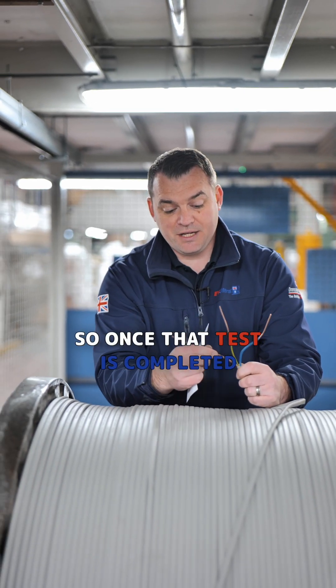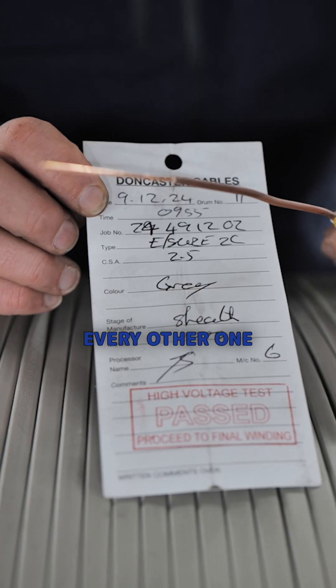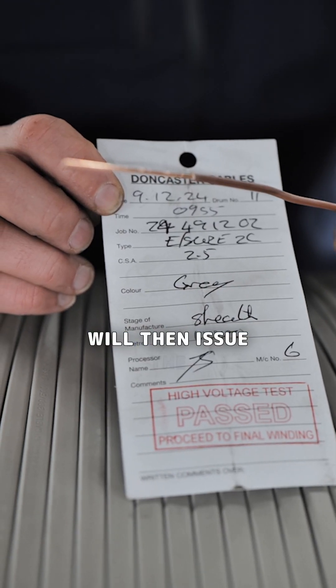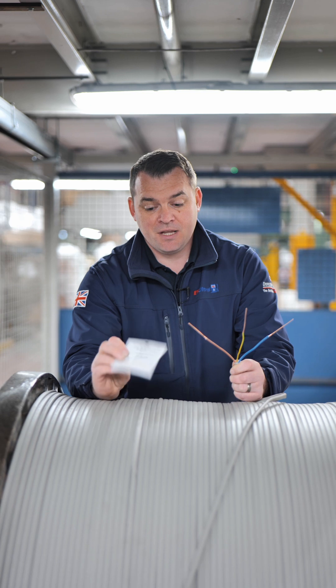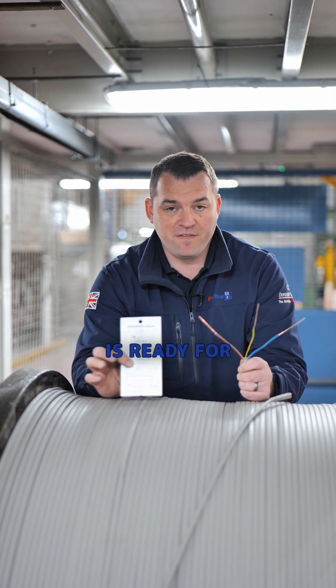Once that test is completed on all three cores — testing every metallic part to every other one — the cable tester will then issue a high voltage pass stamp, and this 10,000 metre length of Earthshore 2.5 is ready for final winding.